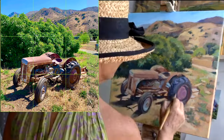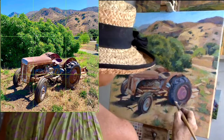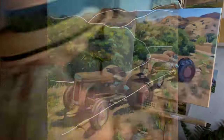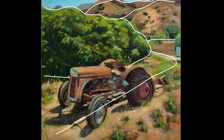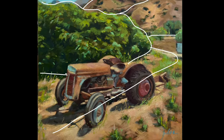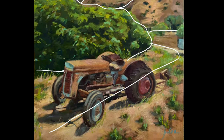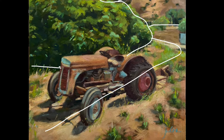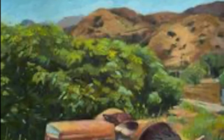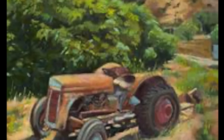Here's the diagram of the diagonal lines that I believe form the backbone of the armature of this design — they come down from the mountain, around the tree, and down the road to the tractor. The orange line shows how it comes around and around that tire, and I believe that helps to make a successful composition.